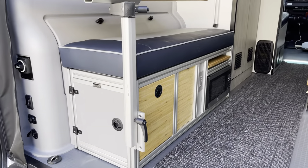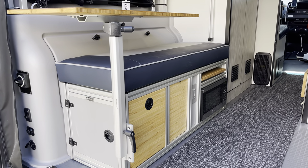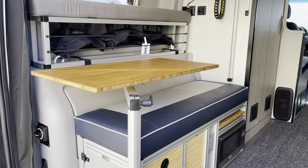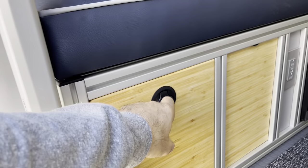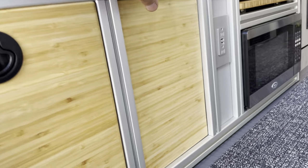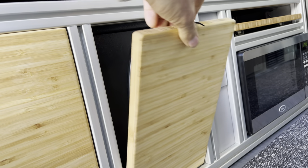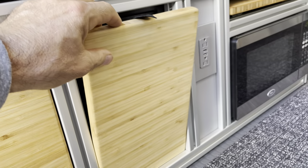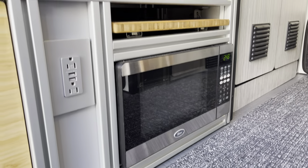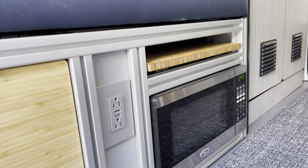On this one, we did our GLSS — Garage Lounge Storage System. This one's made for the '21 Revel, and this is our Utility Series 3.0. With this, you got the matching Intrepid cushion, the bamboo top, a drawer, and a hidden safe behind here — this just opens up. You also have an outlet with two USB ports, a microwave, and a pullout bamboo prep board. It makes it nice when you're prepping to warm up some food.